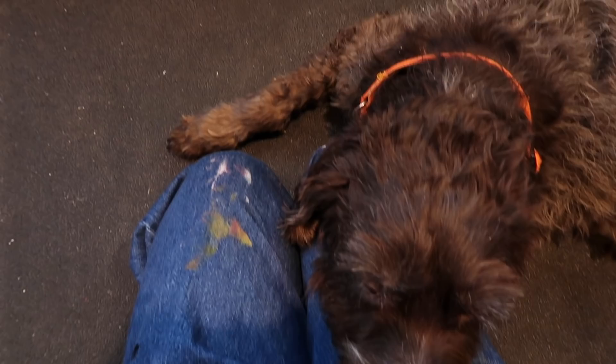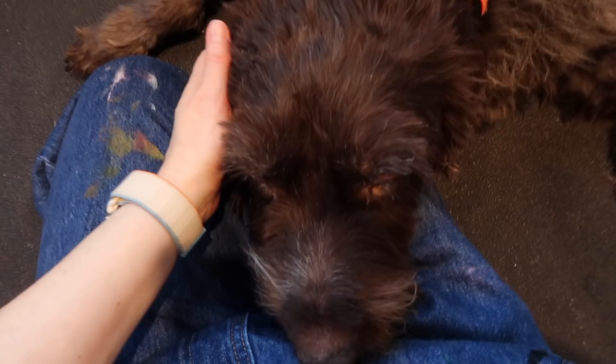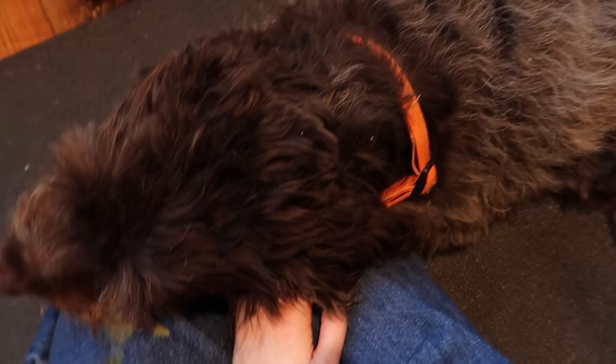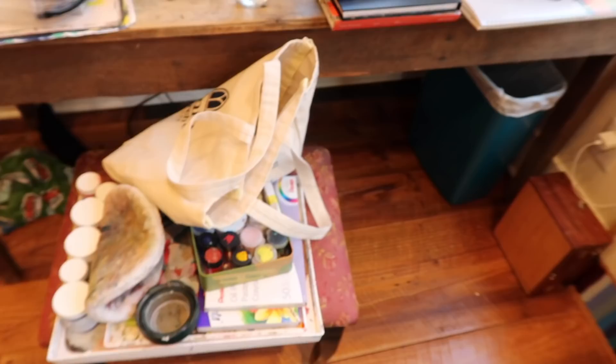We'd like run into the backyard. Doesn't it look like better art if you're more realistic? This is what's happening right now. Very happy dog. Coop, are you so stinky? Are you getting me stinky? He desperately wants to be a lap dog but he's too big. I need to go wash my hands.